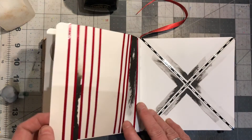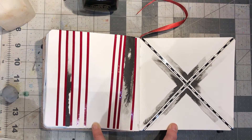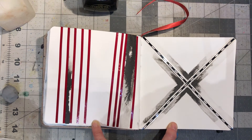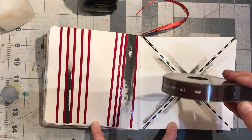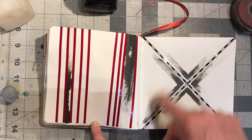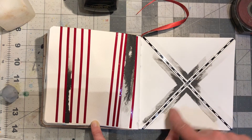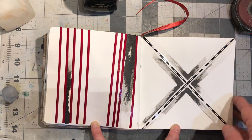Then I started playing with chart pack — they are rolls of tape that graphic designers used to use back in the old days before computers. I put down the chart tape and then I put down some water and ran ink into it — that's what I did in these cases. This started getting very exciting to me.